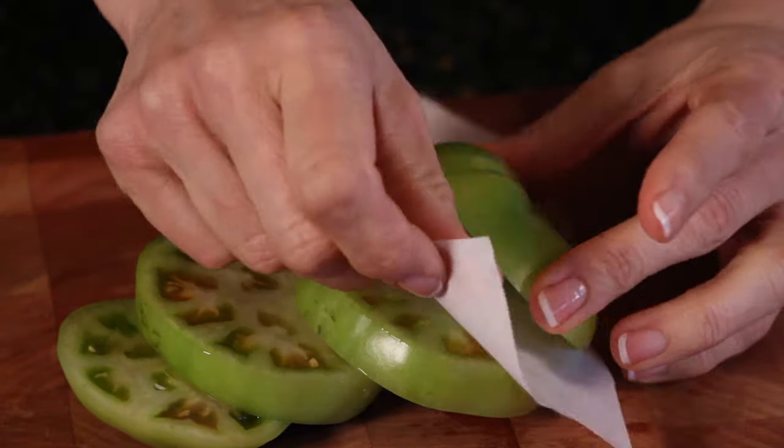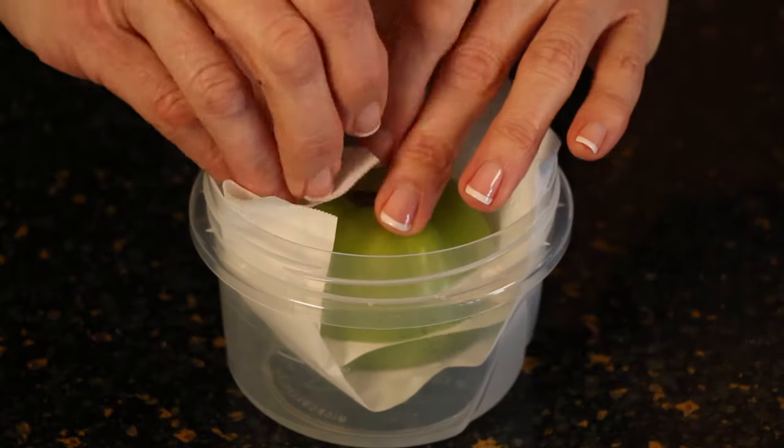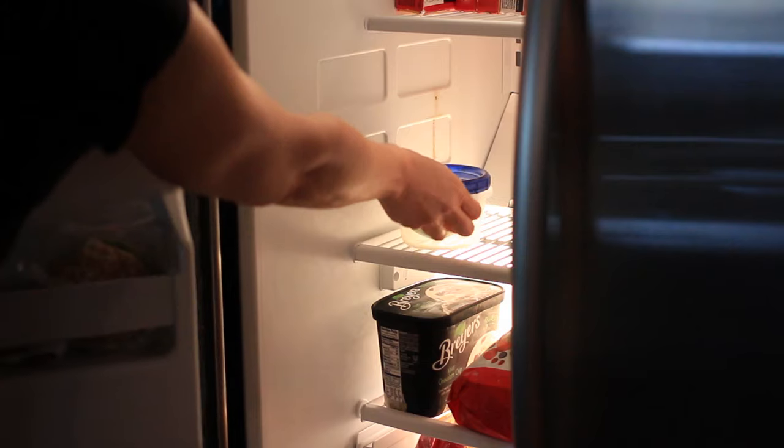Hi, I'm Linda Parshall, fitness trainer and personal chef, and this is how to freeze green tomatoes. If you're not going to use your tomatoes right away, they may spoil easily in the refrigerator, so freezing them is the way to go.